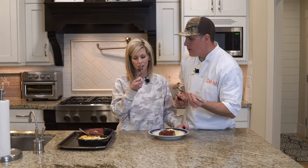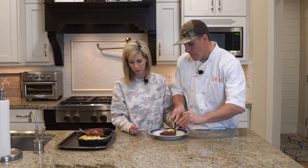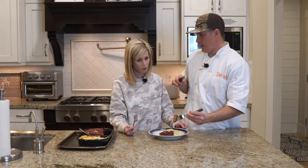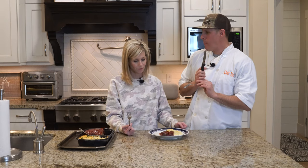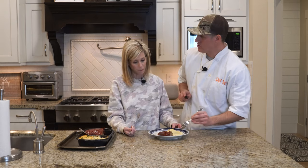Here we go — the meatloaf. We don't eat beef normally; we eat turkey. We do eat beef like steak and stuff, but we usually do ground turkey, not ground meat. It's actually better than I thought — maybe because I'm starving. No, it's actually good. The sauce is good too.